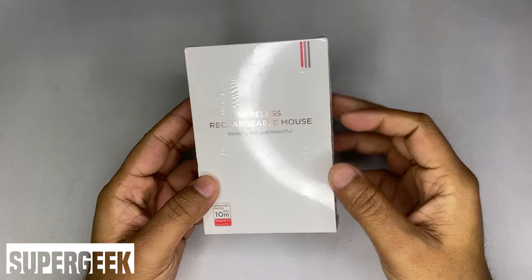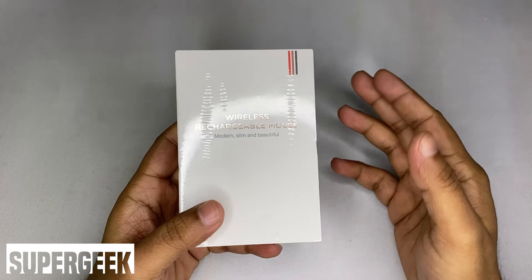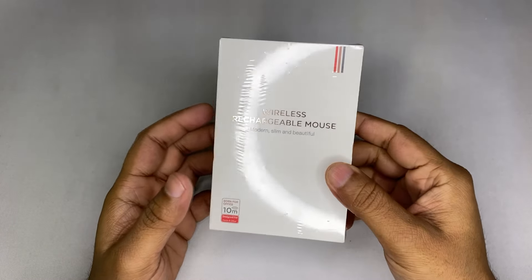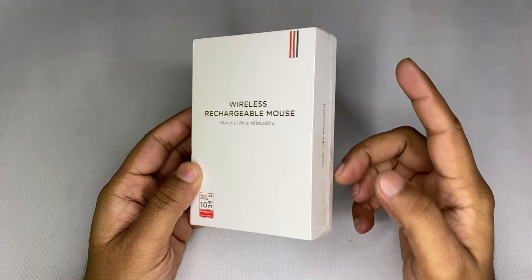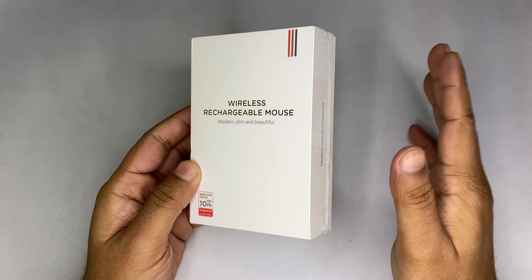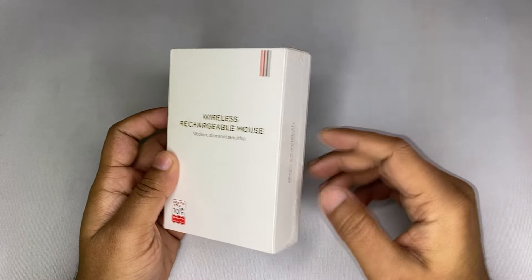What's up guys, SuperGeek here. Today I'm going to unbox this very special mouse. I saw this mouse recently on a YouTube Short, and the moment I saw that video I rushed to Amazon and Flipkart to buy it — but it was all out of stock. The mouse is from Arctic Fox, which is an Indian brand.